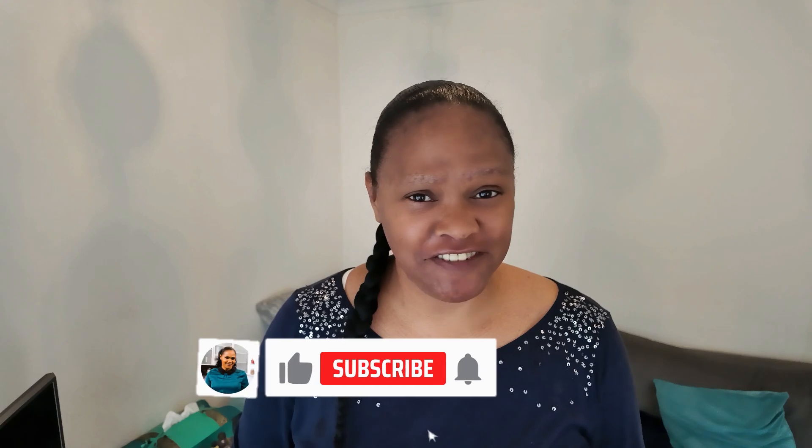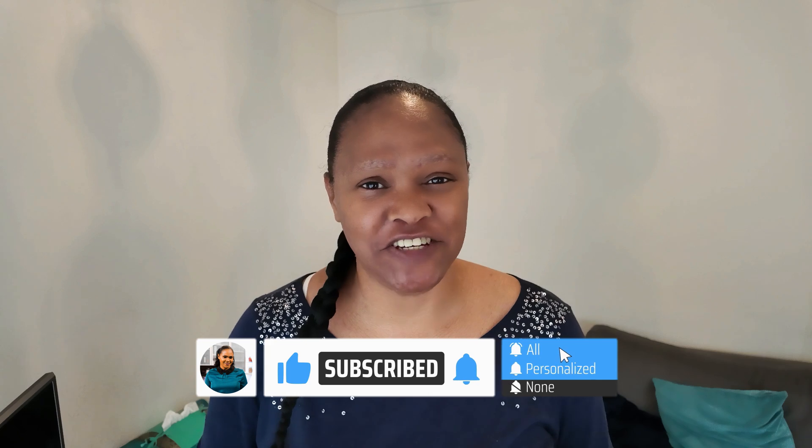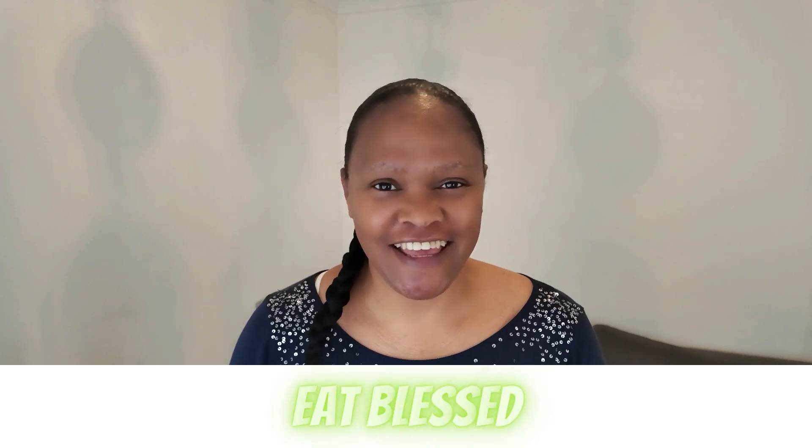If you enjoyed this video, don't forget to click the thumbs up, hit that subscribe button, and turn on the notification bell so you'll see more videos just like this one. Eat good, eat clean, eat blessed. Thank you so much for watching — see you next time, bye!